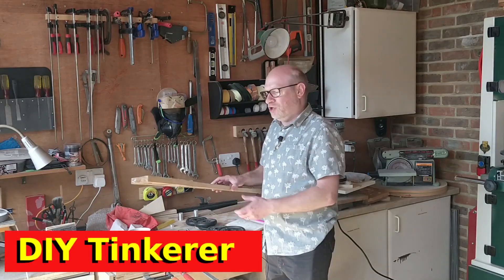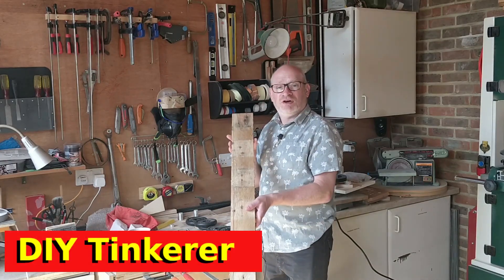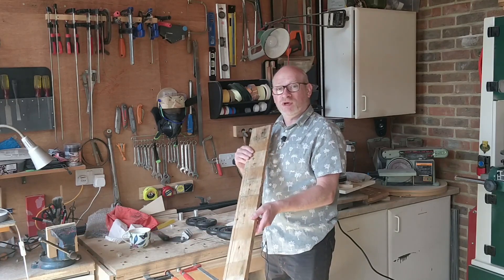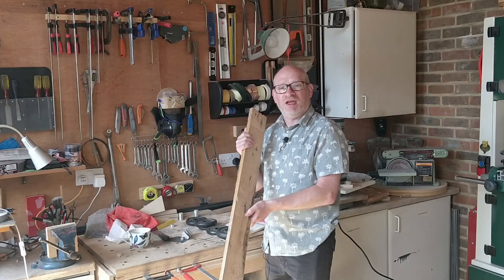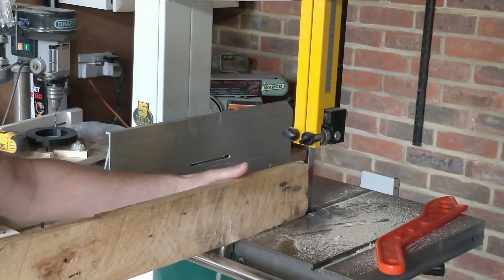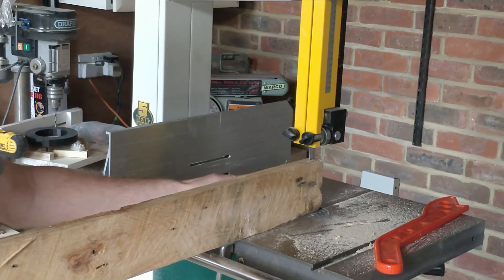Hello, I'm back in the workshop. I'm looking at this piece of pallet wood — it's not the best piece in the world, it's got twists in it, it's not very flat, and it's obviously just sawn rather than planed. But it'll make a perfect piece of wood for a garden project, so let's get tinkering. The wood is a bit thick at three quarters of an inch, so I start by re-sawing it into thinner lumber.